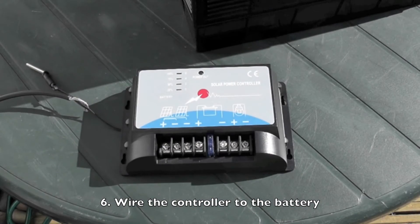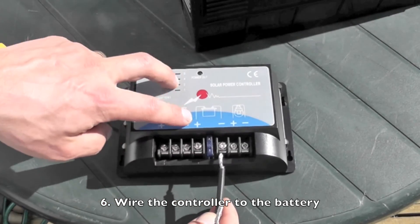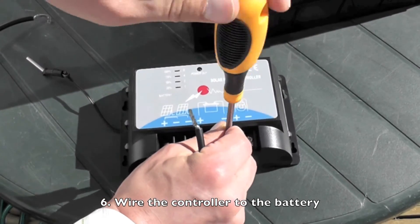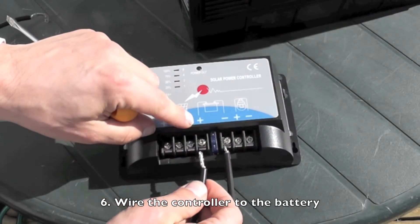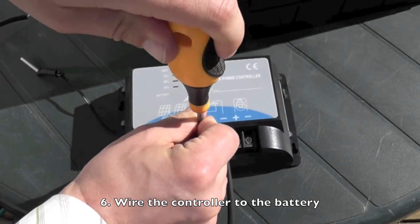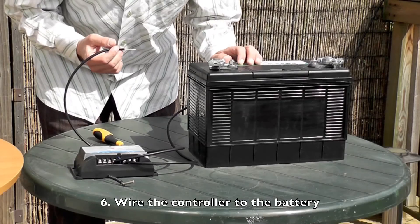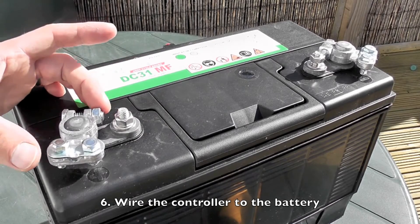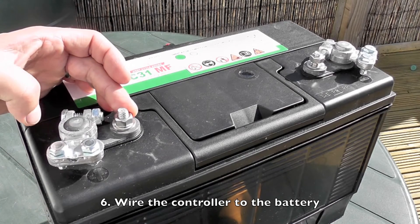First I'll wire the cable from the battery into the charge controller. I'll wire this one in as the negative cable, so it's negative on the battery symbol here. Then I'll wire the positive cable into the positive here. Now I'll wire these cables up to the battery. Take the plus lead from the controller and wire it into the plus terminal of the battery. There are two ways to do this — either you can use the connector attached to the lug here, or if you have these, you can wire it directly to these.